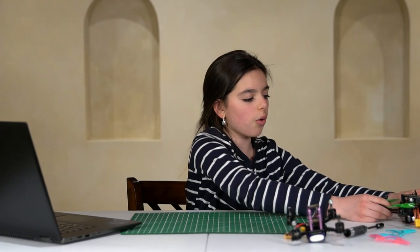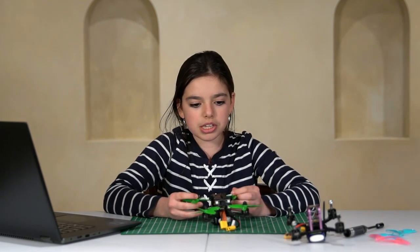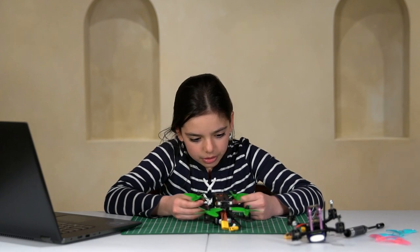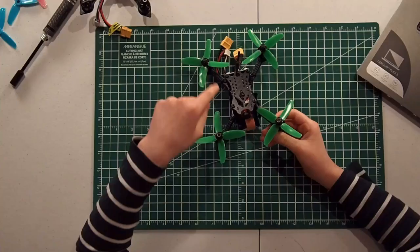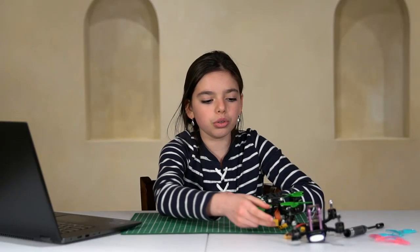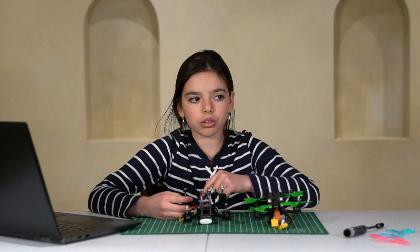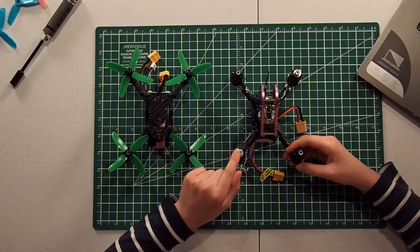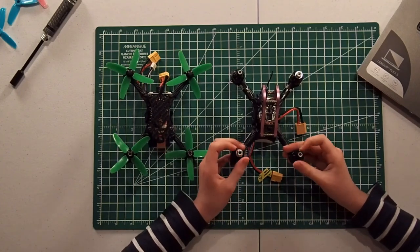During the build, I noticed that all the nuts in the Furby frame tighten in the same direction, which is not good — because there's a chance during your flight that you will lose a prop. I guess all the motors are the same and the nuts are all black, at least in the quad I have. In my new quad, there are two pairs of motors: one pair that spins in the clockwise direction and one pair that spins in the counterclockwise direction. You can clearly see that because of the color of the nuts and the different labels, and they also tighten in a different direction.